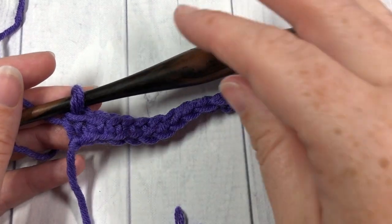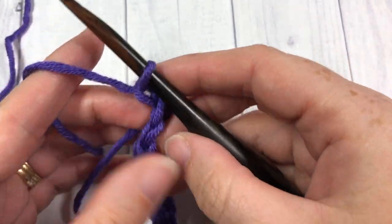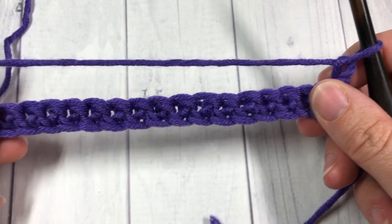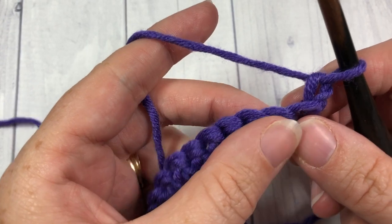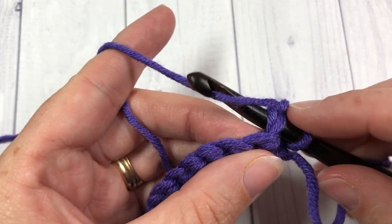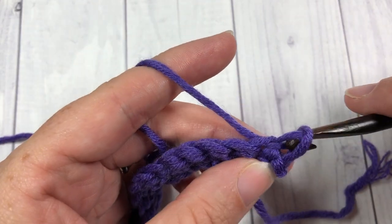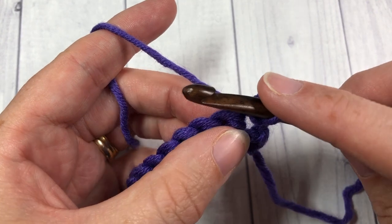At the end of row one, you're going to chain one and turn your work. We're now going to work our first row of even berry stitches. We're going to start by working a slip stitch into that first stitch, and then into the second stitch you're going to work a berry stitch.